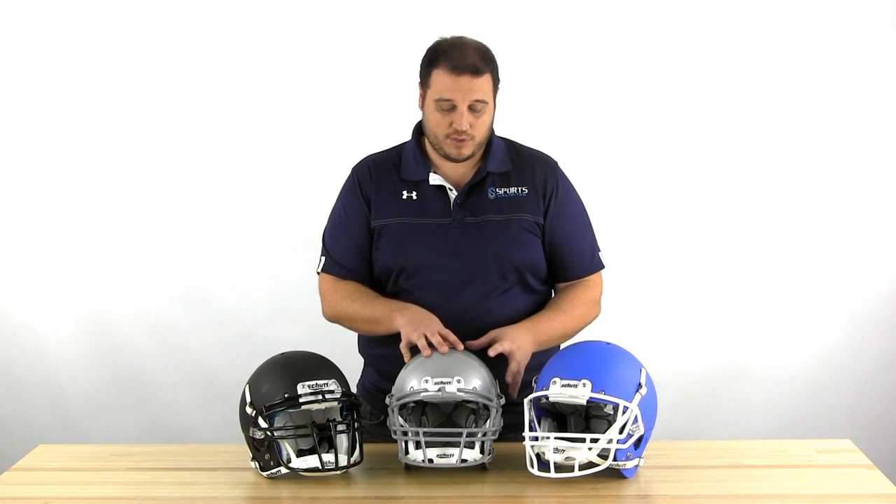On the left side I've got the Shutt Air XP — this helmet includes a face mask and it's a pretty basic helmet. In the center I have the Shutt Air XP Pro, which has been out for a few years and you'll see a lot on the field in the NFL and in college. And then over here on the right I have the Shutt Air XP Pro VTD2, which right now in February 2016 is the number one ranked helmet in the Virginia Tech study.